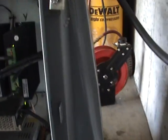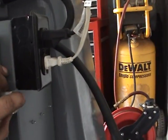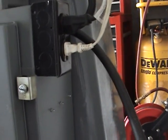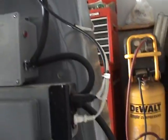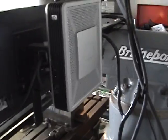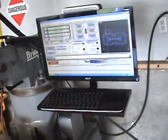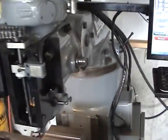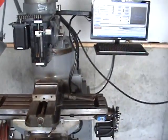Breakout board, 115 volt or 110, whatever. Output for the monitor and the light — you can use it for whatever. Got an HP little computer, LCD monitor, wireless keyboard. Output board.